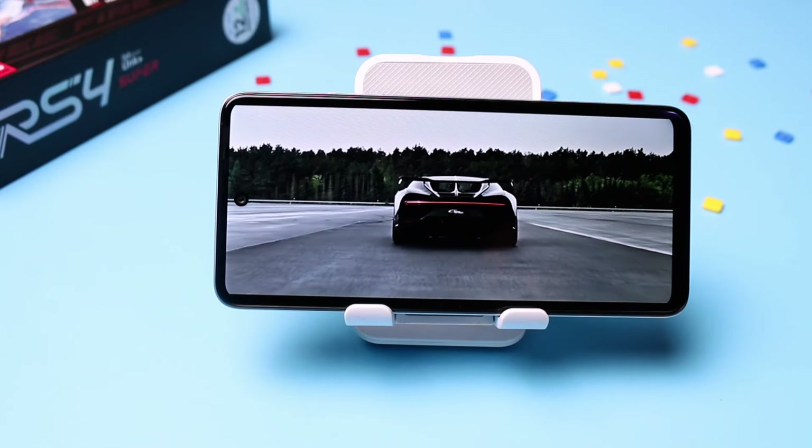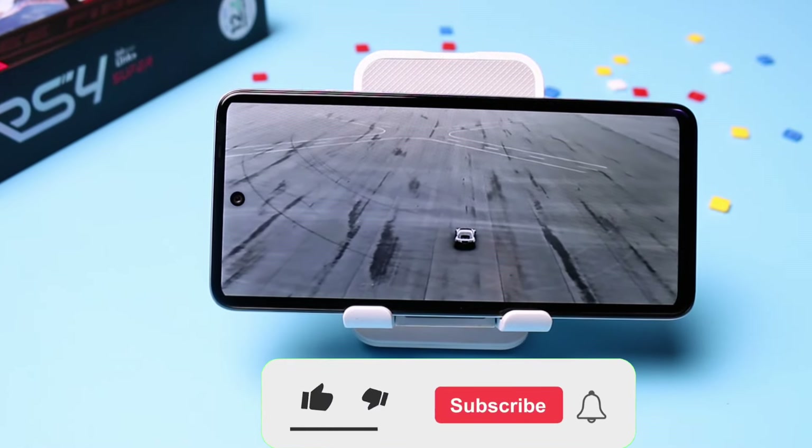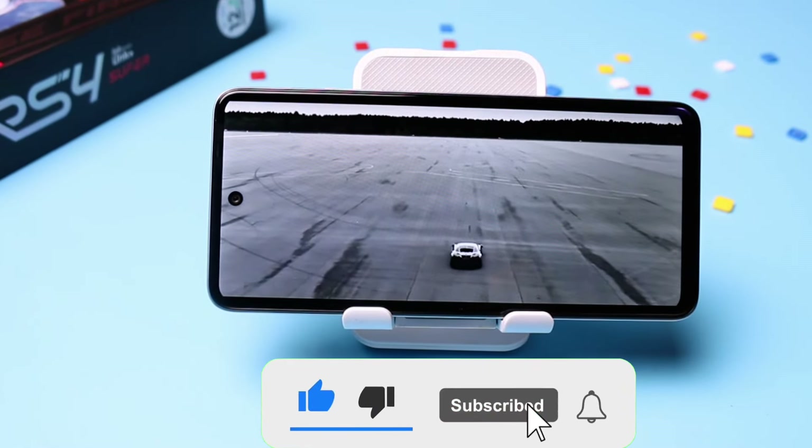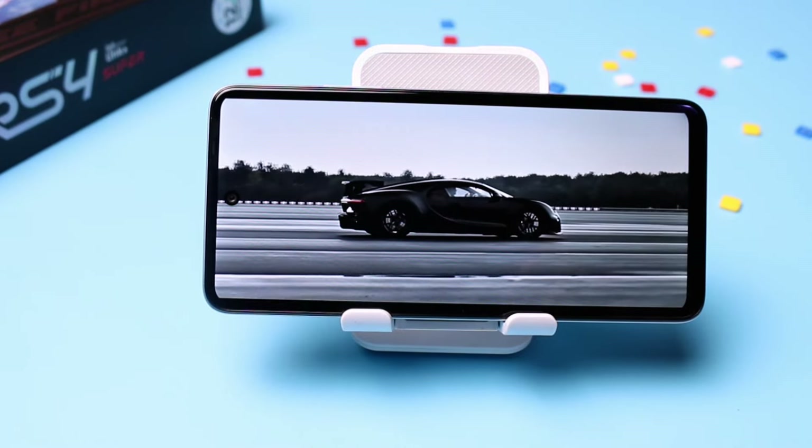So that's it guys, my review of the iTel RS4. Thanks for watching and I'll talk to you when next I talk to you. But before then, help us get to 10,000 subscribers by hitting the subscribe button — it means a lot here.